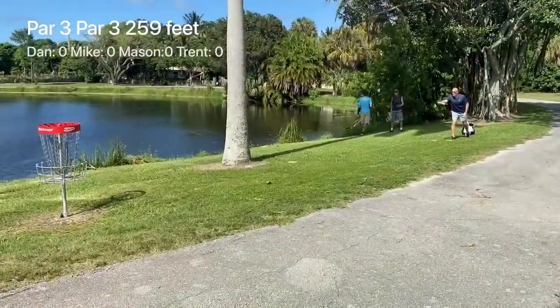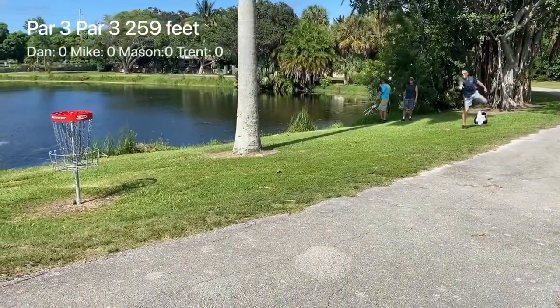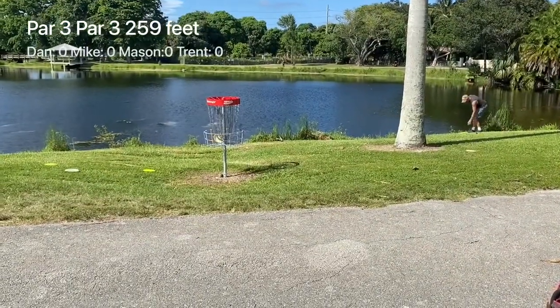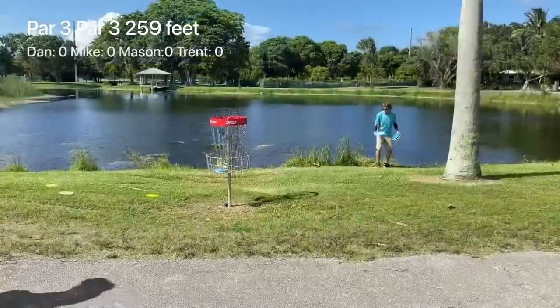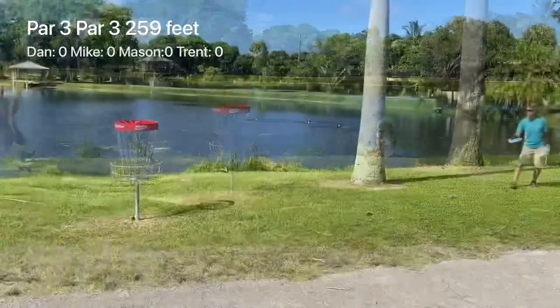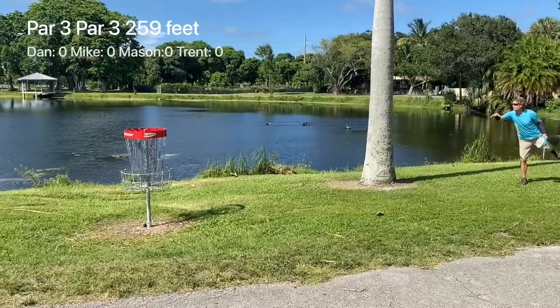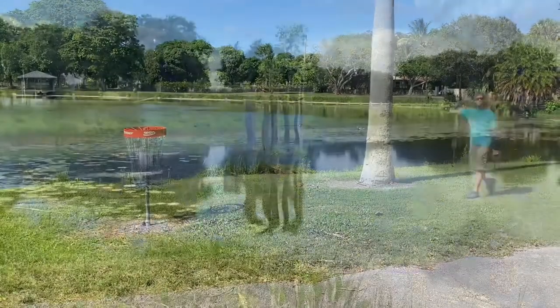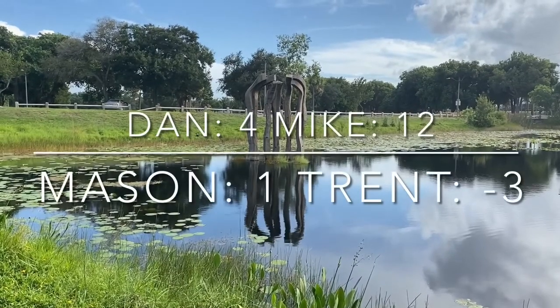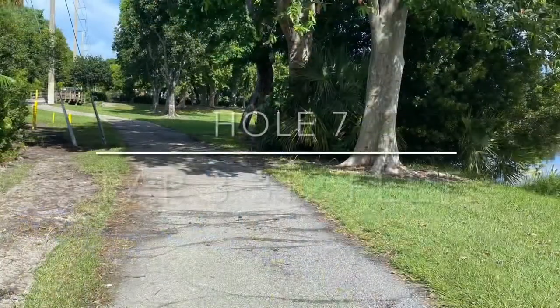Let's get to the putts. Here's my birdie look — off the cage, nice little bid by me there. Philly Mike drops that putt in, great putt by him. Dan just a little short but caches that putt right after. Mason just dropped in his putt. Here are our scores for hole one — Mike taking it. On to hole two of the challenge — hole seven on the course, a 312 foot par three. We've got the pin tucked up on this island under some trees.